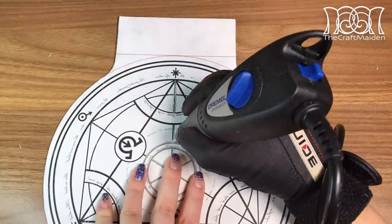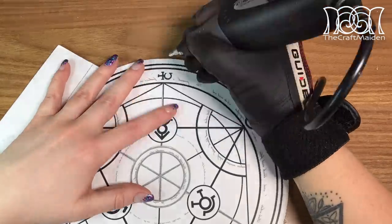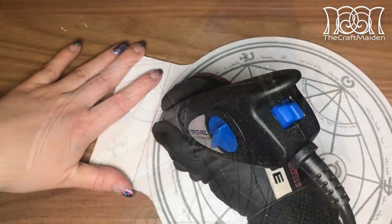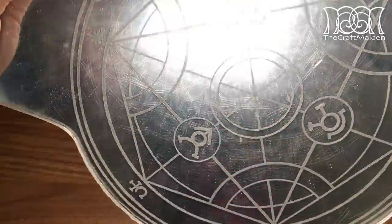This engraver really does vibrate a lot, so don't use it hours at a time without resting your hand as you don't want any vibration damage. I even used two pairs of gloves in an attempt to cushion some of the vibration, but I don't think it worked as well as real vibration gloves would have done.